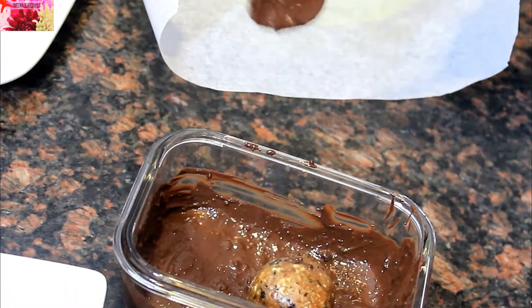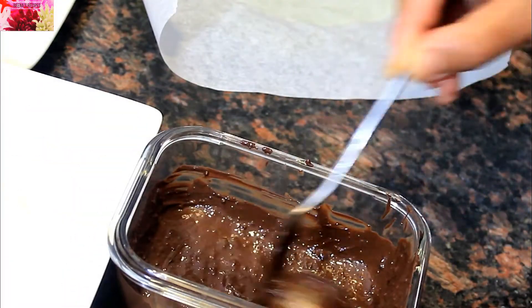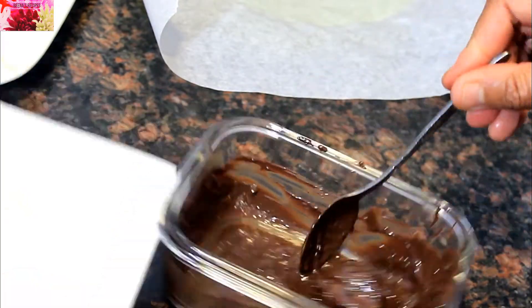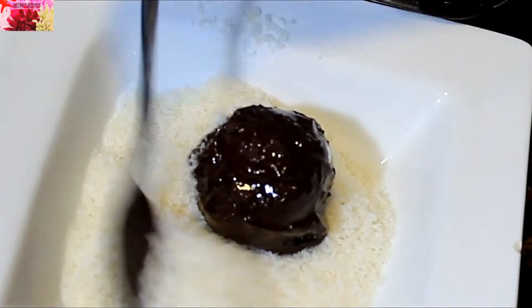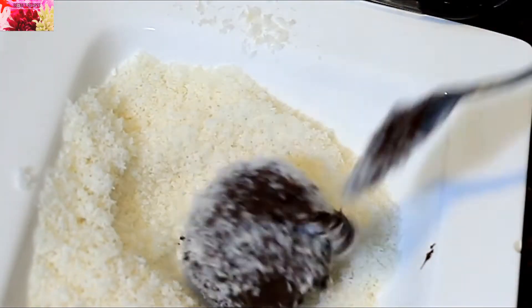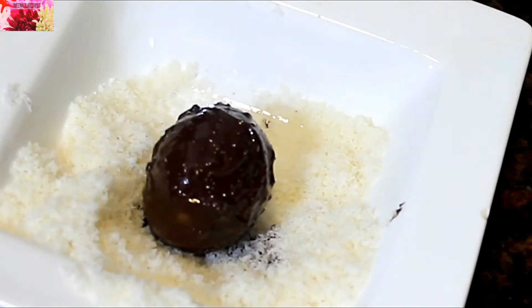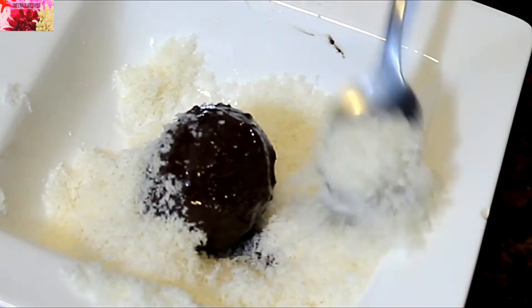These chocolate coated laddus can also be rolled in desiccated coconut, which should be available in the supermarket, to make another variation of dry fruit laddus. Just cover them with coconut and freeze.